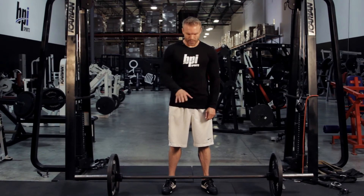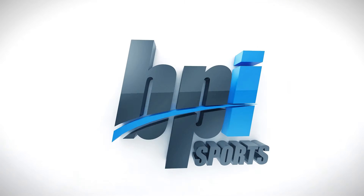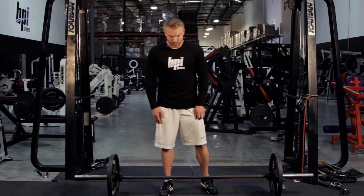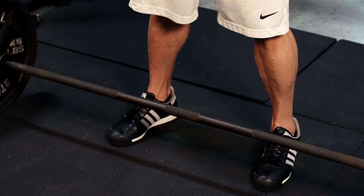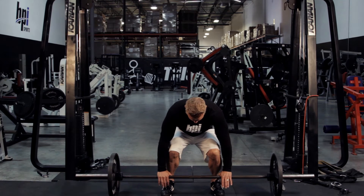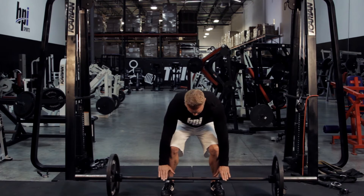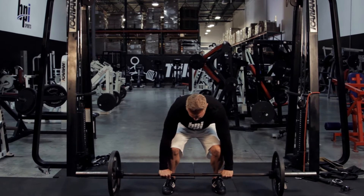I'm going to show you a proper technique for doing a deadlift. So I've got a bar in front of me. First thing I want to do as I step up to the bar is go with foot position slightly wider than shoulder width. Now as I bend down, I'm going to take a grip that is even a hair wider than that. You can see that as my arms touch the outside of my knees, I can drop my hands just right outside that.